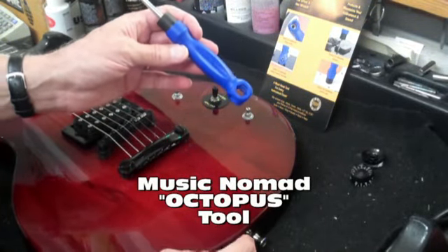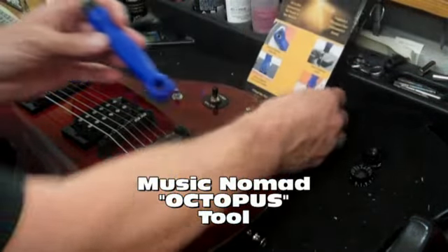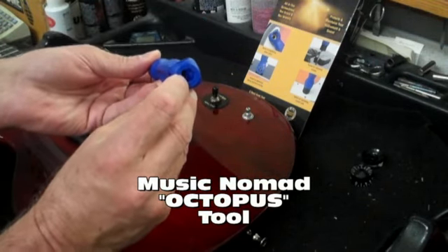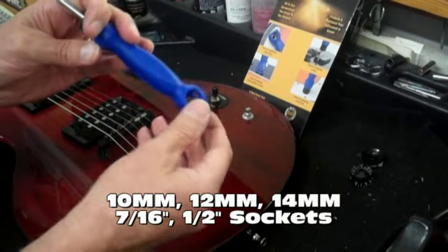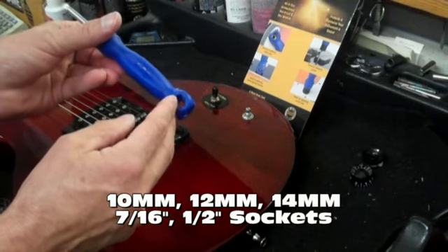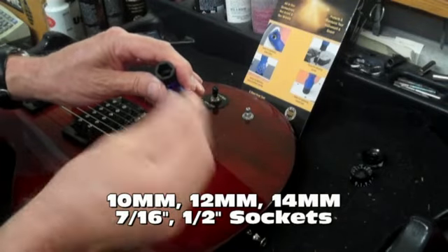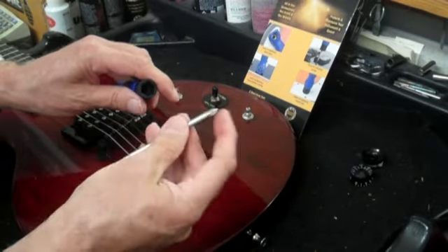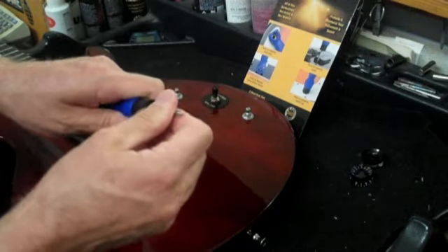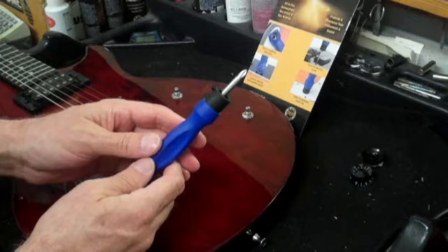Music Nomad has come up with a really cool little tool they call the Octopus. It's an 8-in-1 tool. You've got a 10 millimeter socket on the end, and around the sides you have a 12 millimeter, 14 millimeter, 7/16", and a 1/2" socket. If we pull out the reversible screwdriver, you've got another 1/2" socket, Phillips head, and flat end. This pretty much covers most of your needs for gig repairs, practice repairs, and on-the-road repairs.